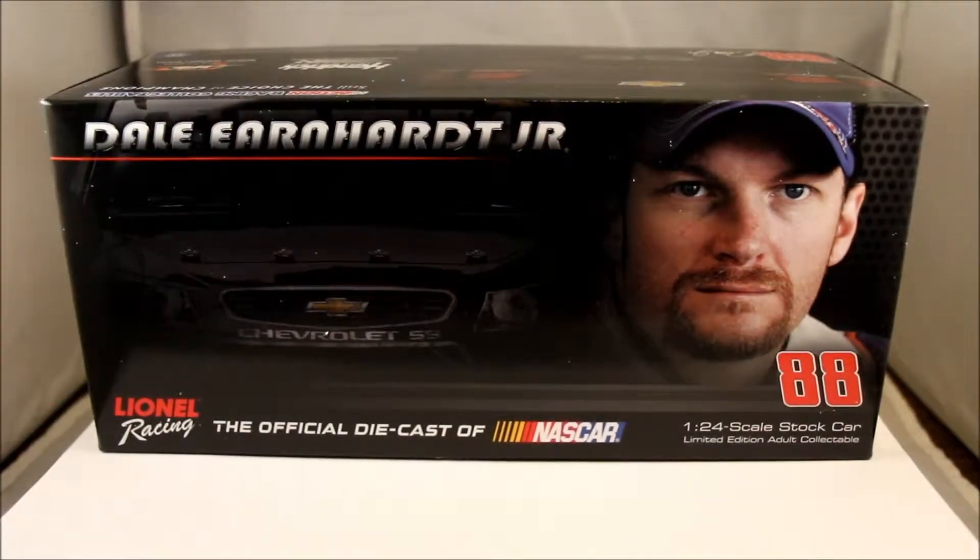Hello everyone, this is a video review of the 2014 Dale Earnhardt Jr. National Guard 1:24 scale diecast.